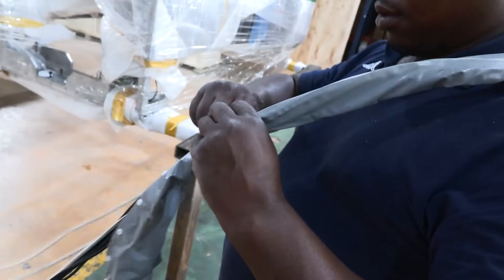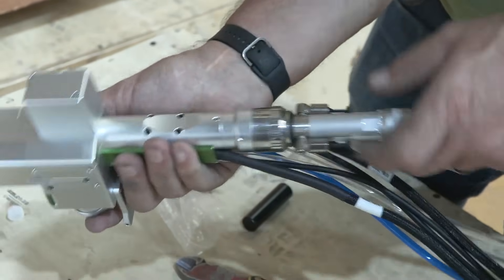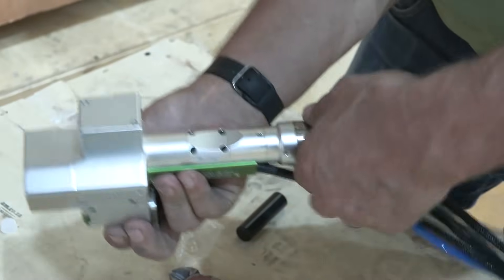Then a 20-meter cable is connected to the machine, which includes the laser tube and the water tubes. At the far end of the cable, the handset is connected and cable tied down.